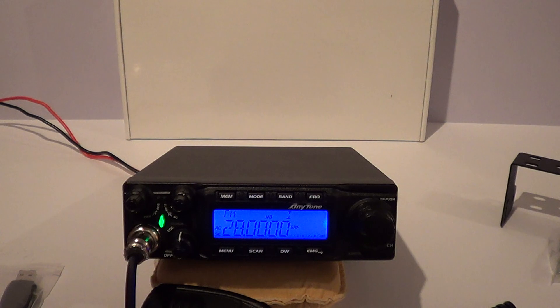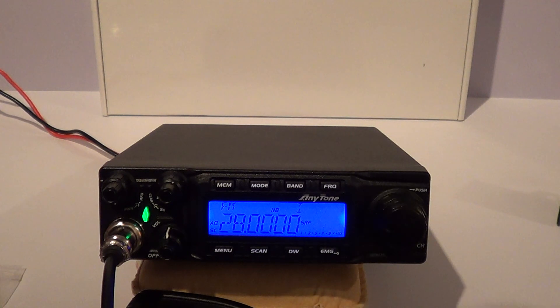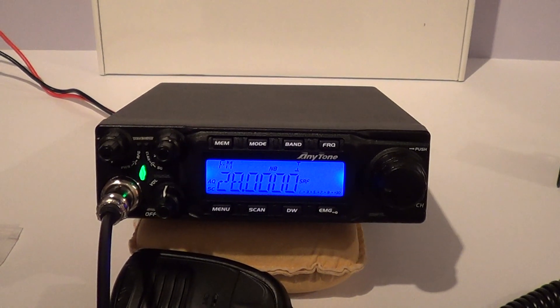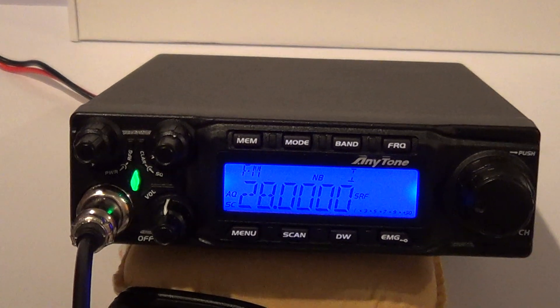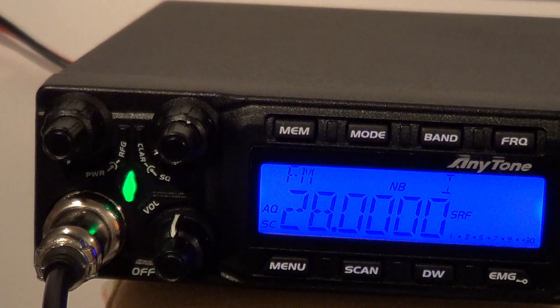So we'll go through what sort of power it makes and then go through the features and functions. It's quite a high power radio — it does 17 watts on AM, 45 watts on FM, and 64 watts on single sideband. Let's go through the functions now on the front panel, left to right.